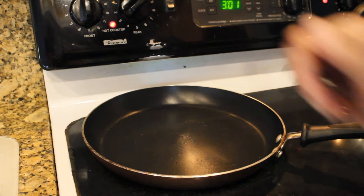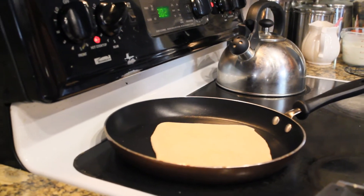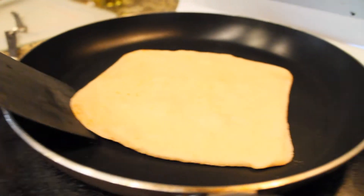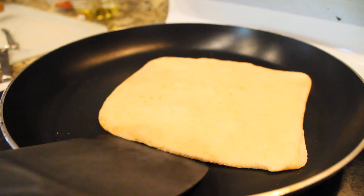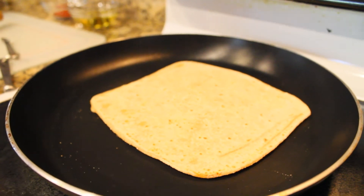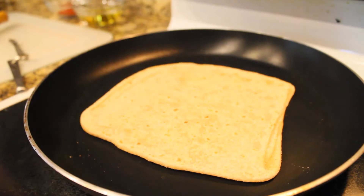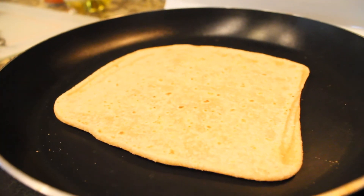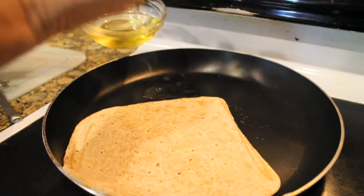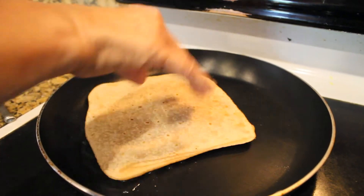Preheat the pan and wait till it's hot. Then add your paratha to the pan and let it heat for about 30 to 45 seconds depending on your stove. Then flip it over and add oil to the pan underneath the bread — you're not adding the oil to the top of the bread.